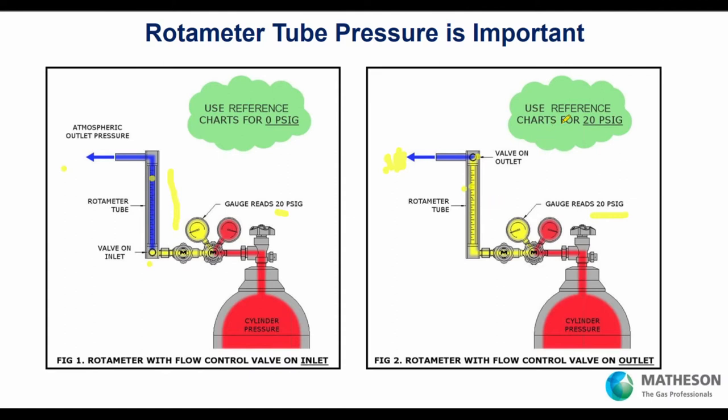The rotometer can be either reference chart type — where you take the hash mark and go to the chart — or direct read. Typically direct read tubes are calibrated for air, and you use a gas factor if you're using a different gas. For example, hydrogen is roughly 0.25 the weight of air, so if you're reading 5 liters per minute air on the scale, you're actually flowing 20 liters per minute hydrogen. That's how the gas determines how you use a direct-read air rotometer to get your actual flow rate.